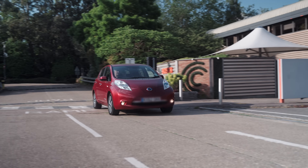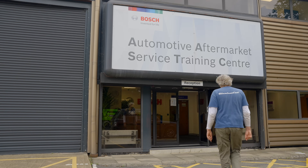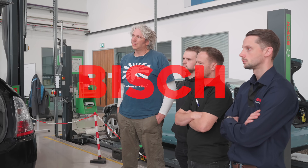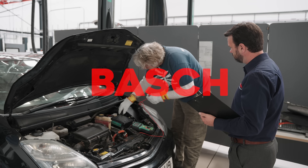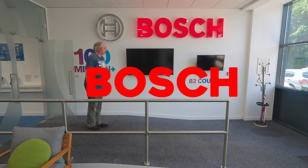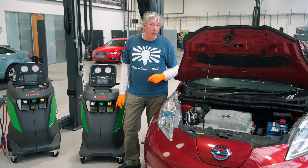The first thing I need to do is get trained up to level three. So now I'm fully qualified to test and replace parts on a full EV or hybrid car.